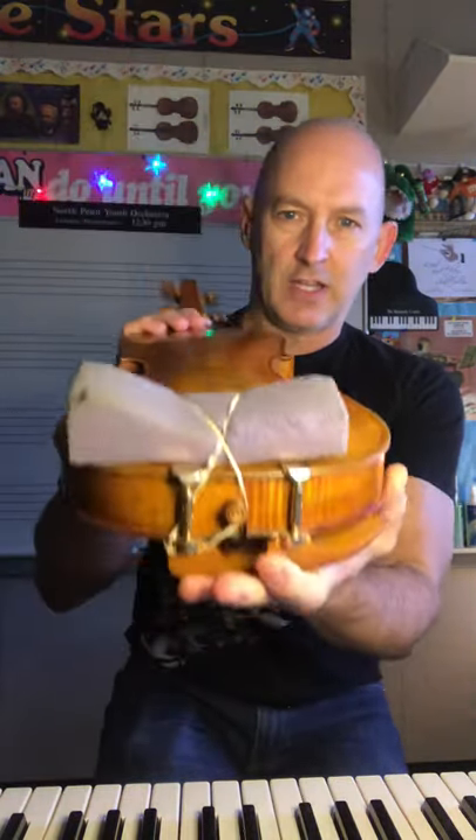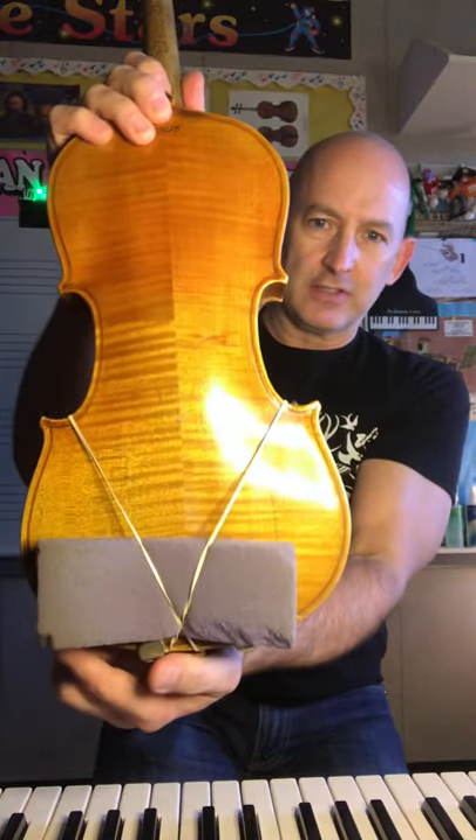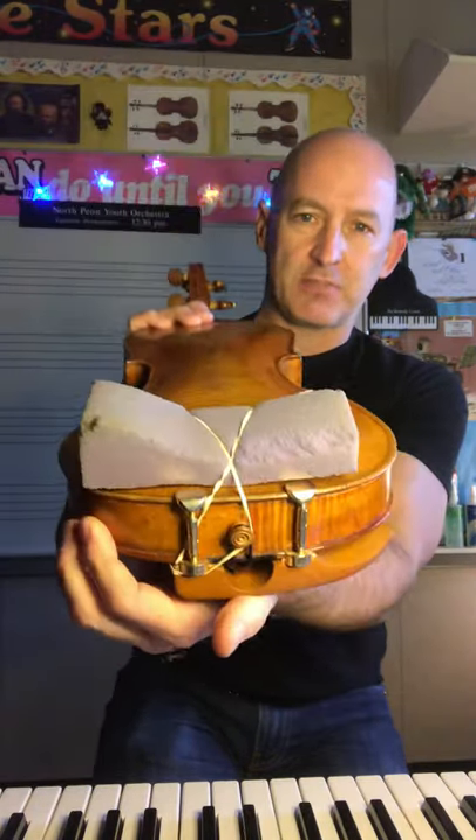You're going to slide the sponge under the rubber bands carefully, and then when you look at the back of your violin — or your viola — it should look like this. The big part is on the left. And that's how you put the sponge on.